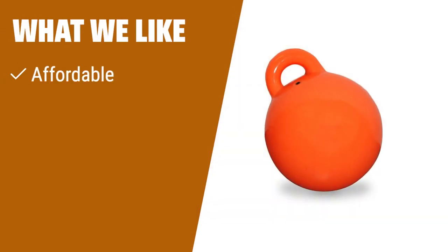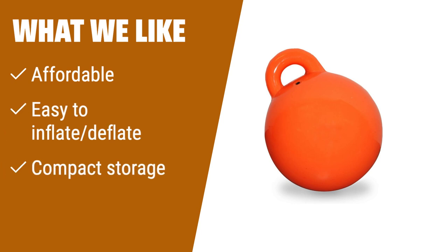What we like: If you are on a budget and need a buoy for small watercraft, this option is affordable and easy to inflate and deflate. The compact storage design makes it convenient to store in small spaces. If you value affordability and convenience, this is the one for you.